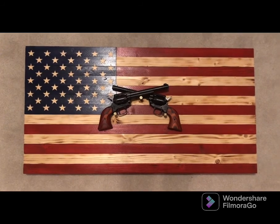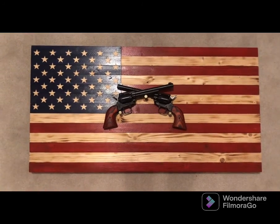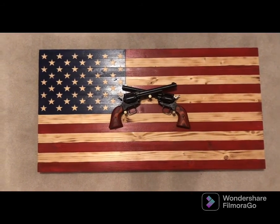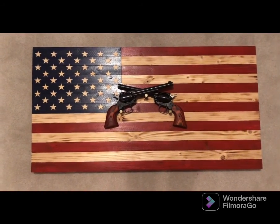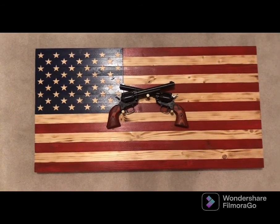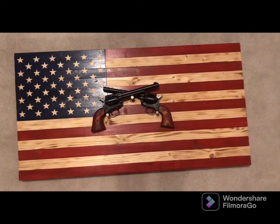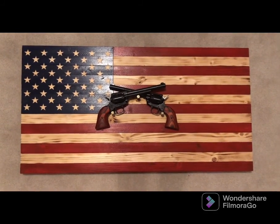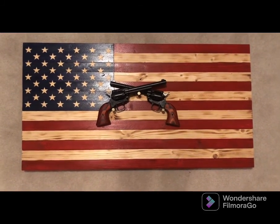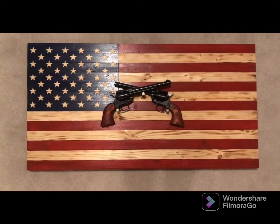This is my three-foot flag that I burn, stain, and engrave. I'm going to be doing a time-lapse video on how I make those. I also make just the burned ones without the color — strictly burned. It's about three feet wide and about 18 inches tall. I've probably made 15 to 20 of these flags.